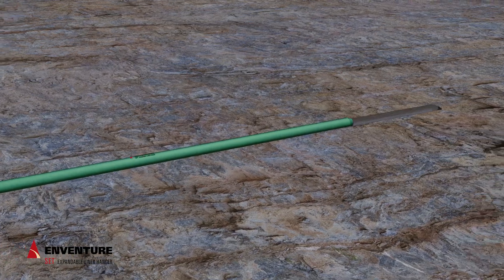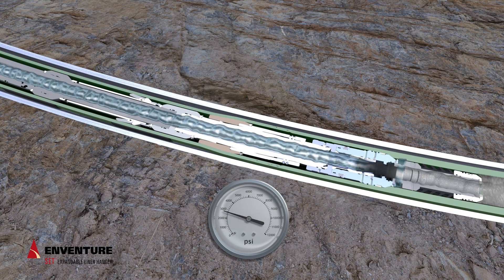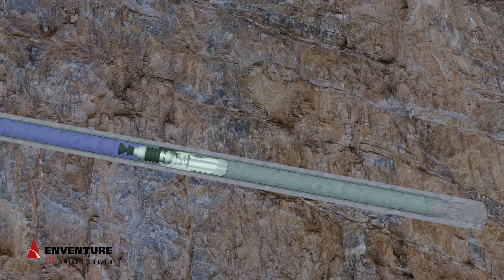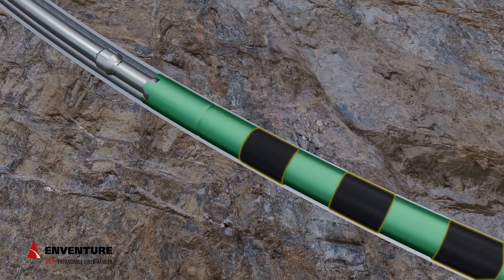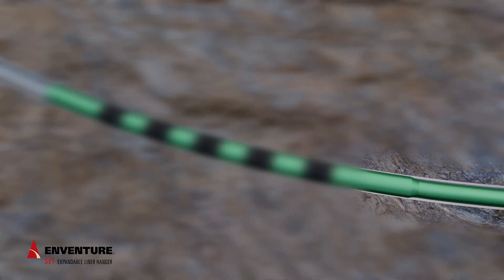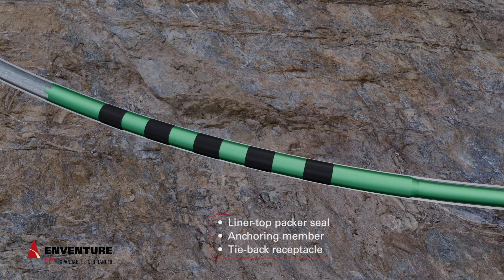The liner can be rotated in hole to TD. Cement is pumped, followed by a wiper dart. The wiper dart lands, releasing the running tool. Rotation and reciprocation are available throughout the process. Internal pressure is increased to initiate and complete expansion of the liner hanger. Over pull and liner weight reduce expansion pressures and can act as an alternative mechanical method of expansion. The liner hanger crosses directly over to the conventional liner. The only section expanded and cladded into the previous base casing is the seal section of the liner, which functions as a liner top packer, seal anchoring member, and tieback receptacle.